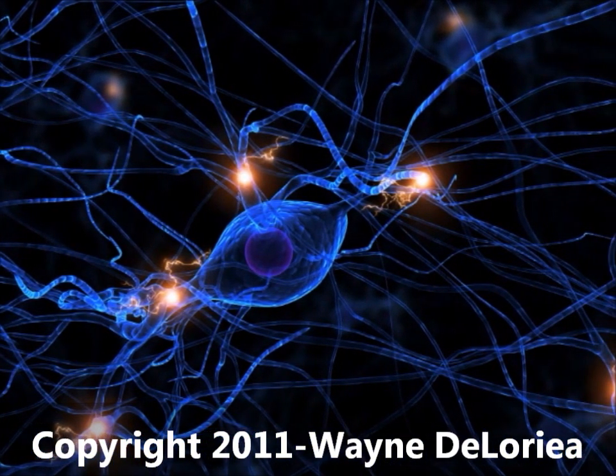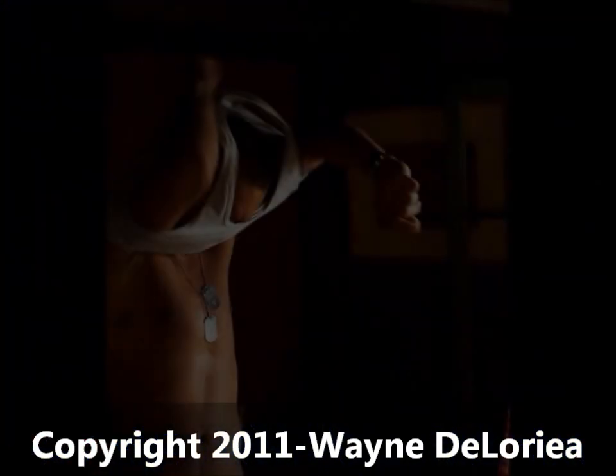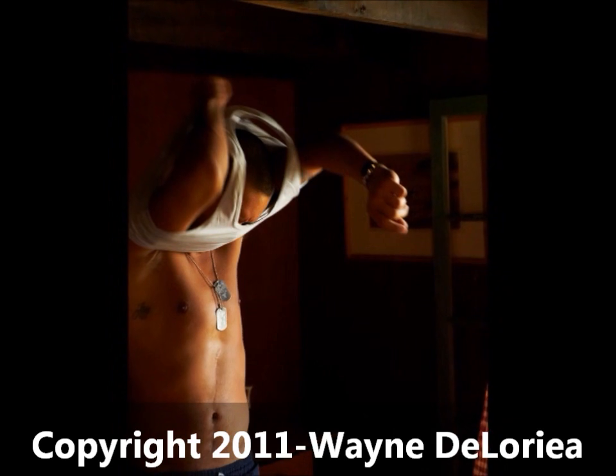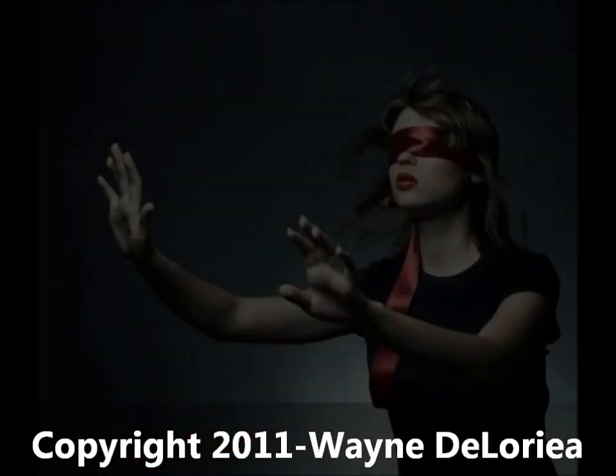These proprioceptors make activities such as getting dressed in the dark possible. This kinesthetic sense allows the mind to understand the position of the body without any visual aid.